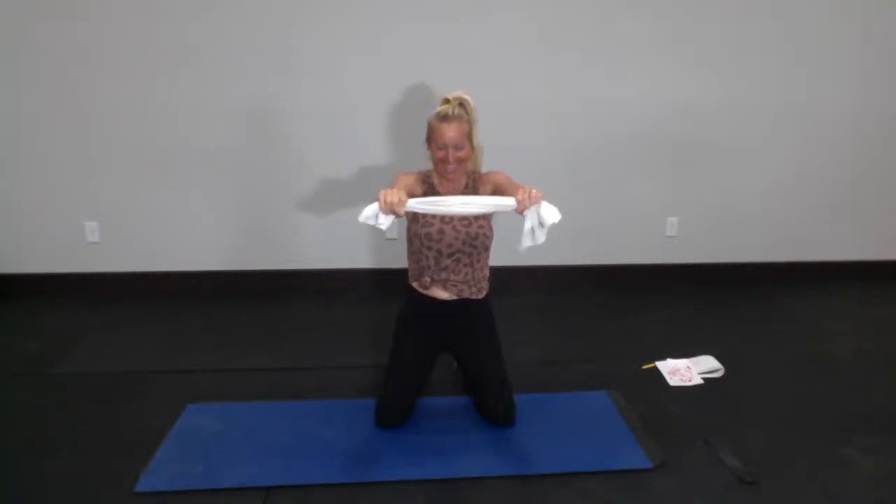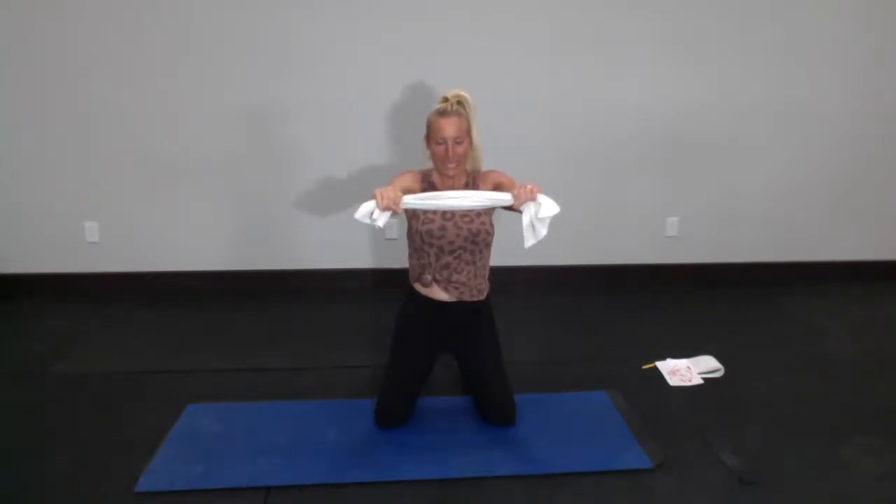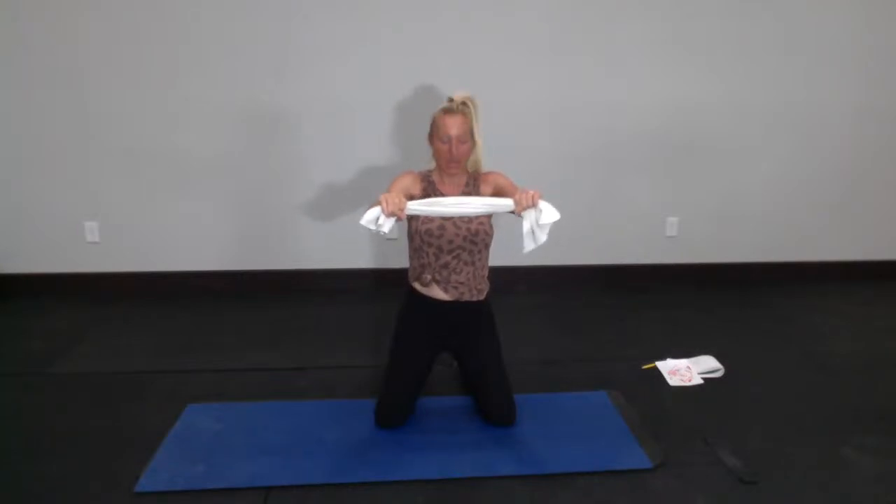Hold your towel right out in front — little teeny outward pulls. I want you pulling outward on your towel as hard as you can. You've got 15 seconds to burn out your shoulders and back — and it's all up to you. 15, 12 more, 6, 5, 4, 3 — sure we can — and 1. Drop those arms. Great job.